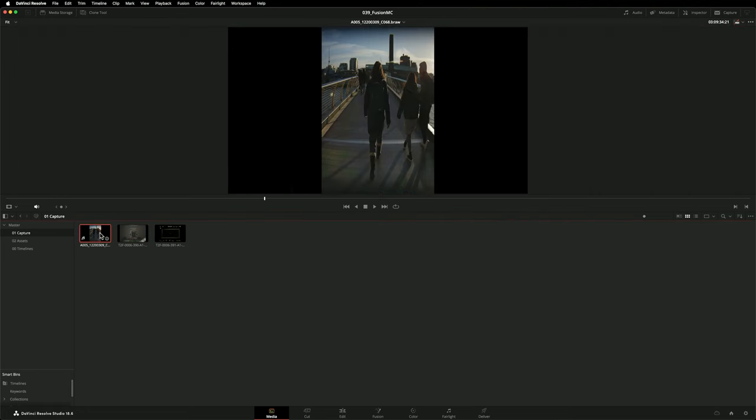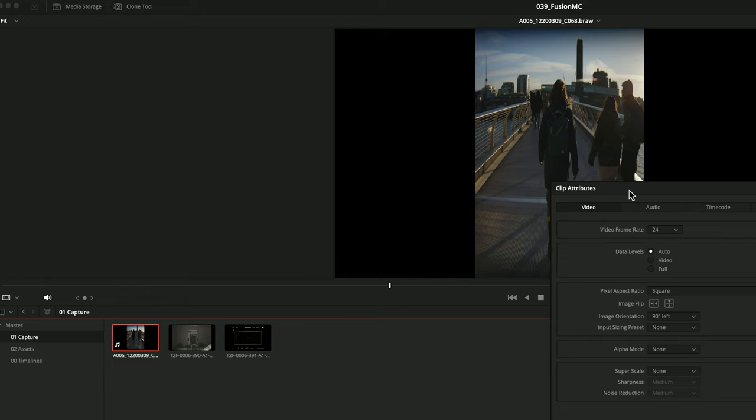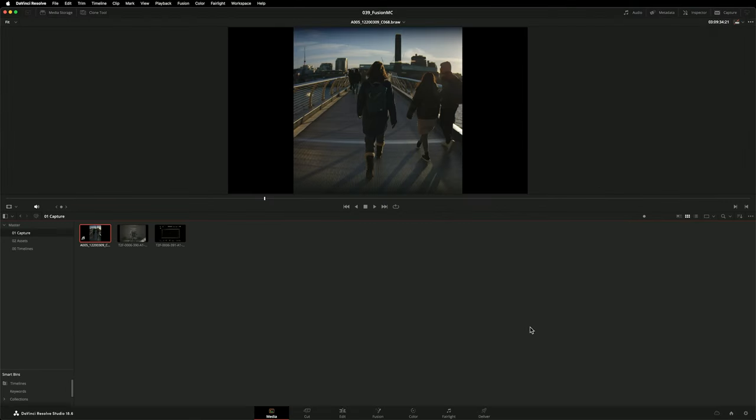There's one final problem to fix. The vertical anamorphic footage from the Blackmagic Cinema Camera 6K needs to be desqueezed. Select the clip, right click, go to clip attributes, and I'll change the pixel aspect ratio from square to 1.5. The footage now looks normal.